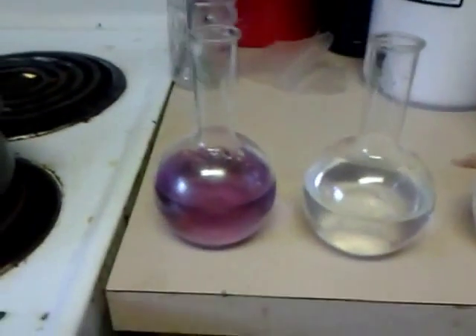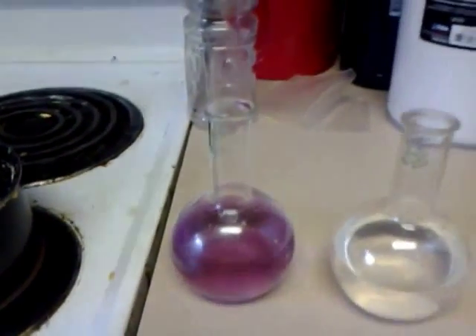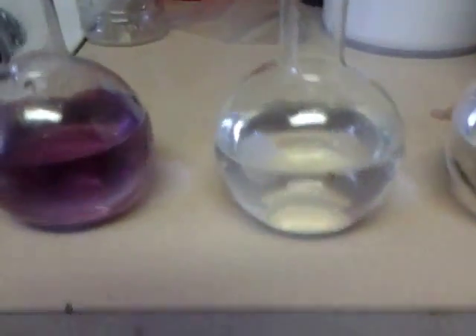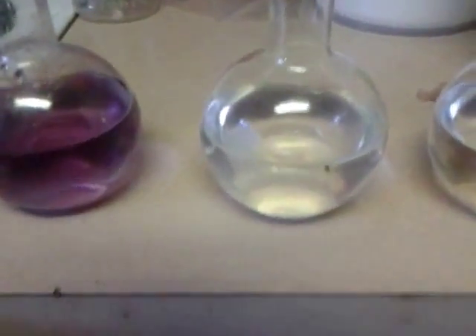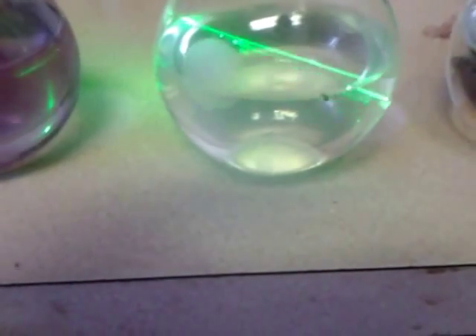Over here we have the pink — that's colloidal gold. In the middle, you can't really see the difference on camera, but that's colloidal copper. You can tell because it has a slightly bluish hue. You can actually see the colloidal copper in there. And also if I fire a laser through there, it's real obvious that there are particles in there. It's true for the gold too, although the pink color kind of gives it away, and less so for the silver.